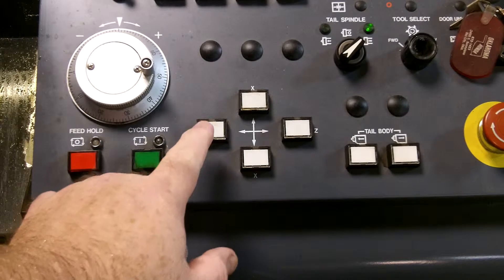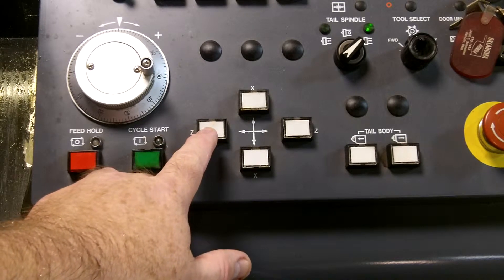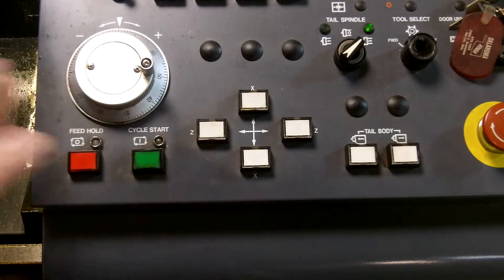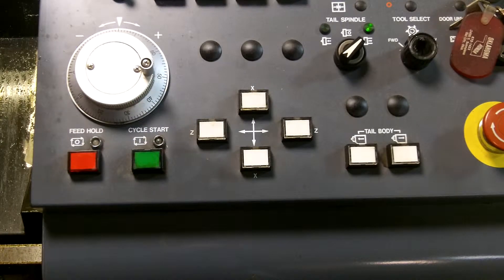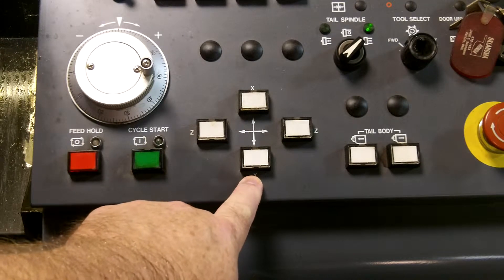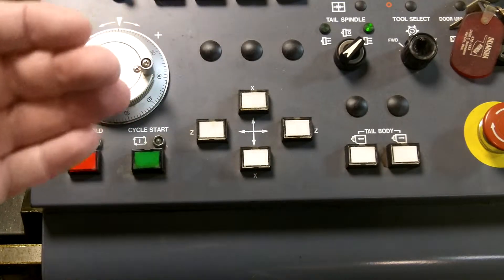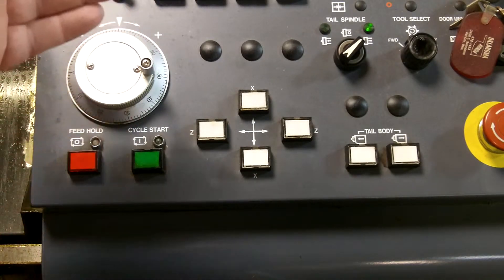You will press and hold the Z button. The turret will feed to the left, stop, and start feeding back. Then you will press the X button — the bottom X button — and the turret will move towards you, then feed back.